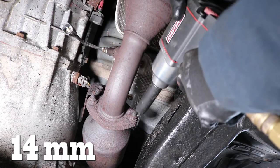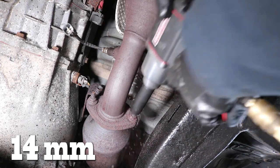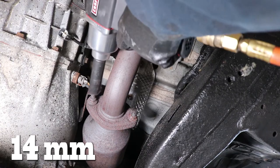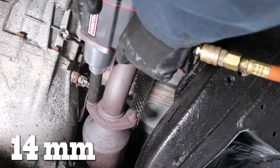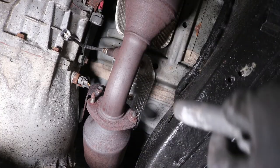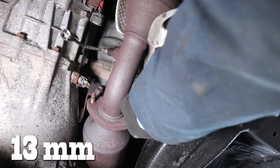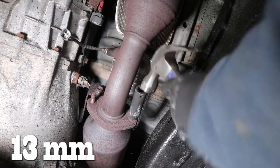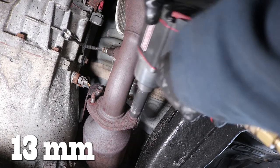Then we use a 14mm socket to remove the nut that holds the rear catalytic converter to the exhaust manifold. Early in the process I run into an issue — this thing was rusted so bad it rounded. Here's a quick pro tip that will get that bolt off real easy: take a smaller size socket — in this case a 13mm socket — and just hammer that until it sits flush. Then use an impact wrench to remove that nut completely.